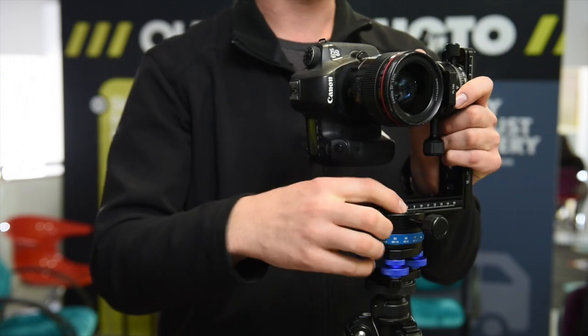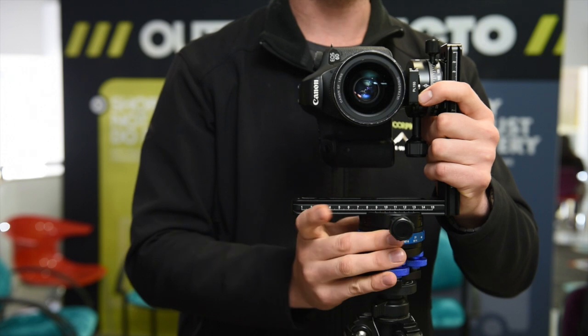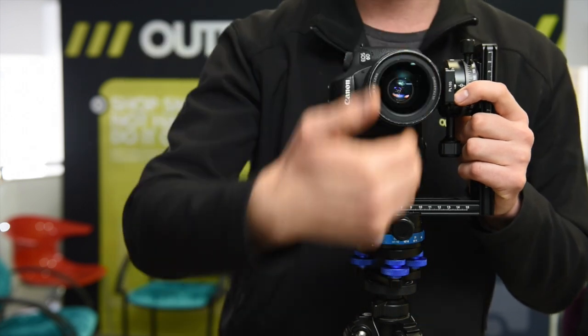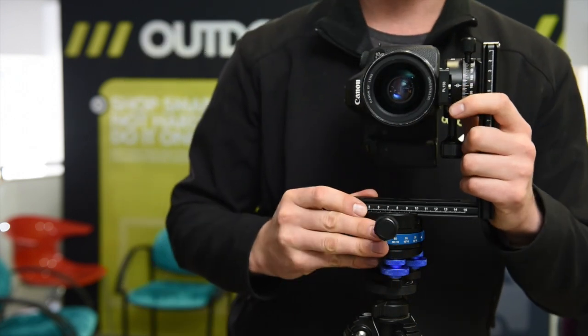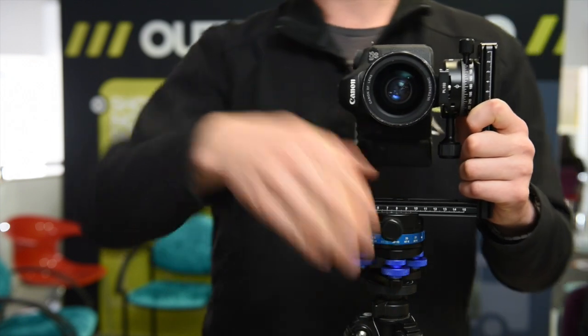With this rig you're able to move the camera sideways — as I can show here — so that the center of the lens sits right over the middle of the tripod. That seems about right. You don't want the lens off to the side of the tripod center.